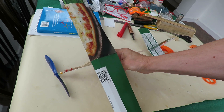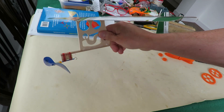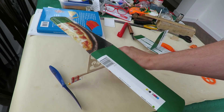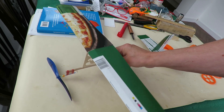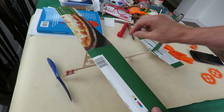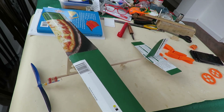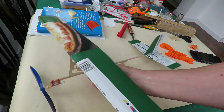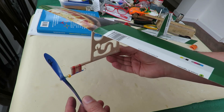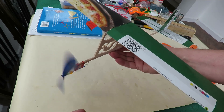Hi guys. Made this yesterday - a rubber band powered aeroplane, but it wasn't intended to fly. It was intended to go on a zip wire attached to the top of the wing and the tail. And it worked, but it didn't work very well. I wanted to use a cardboard propeller but I ended up having to use this one to actually get it to fly reasonably well.